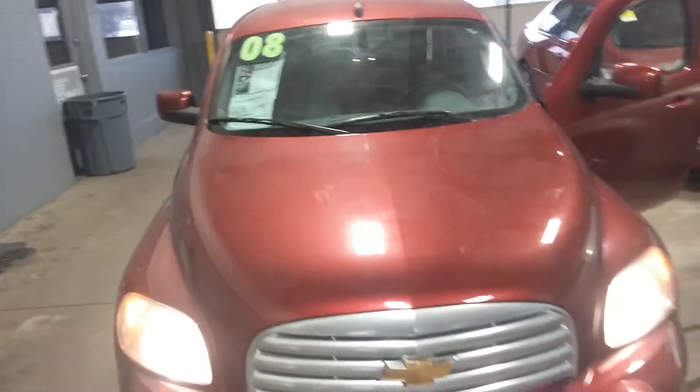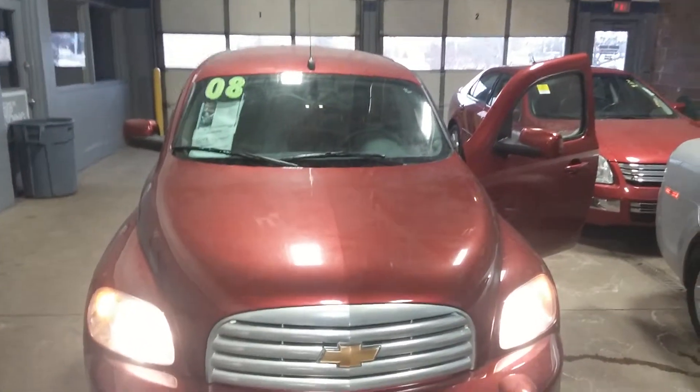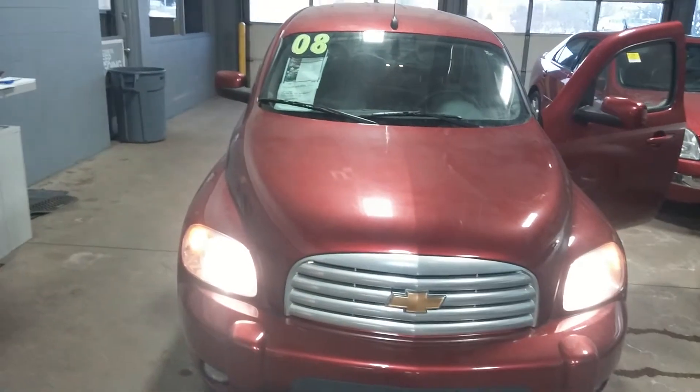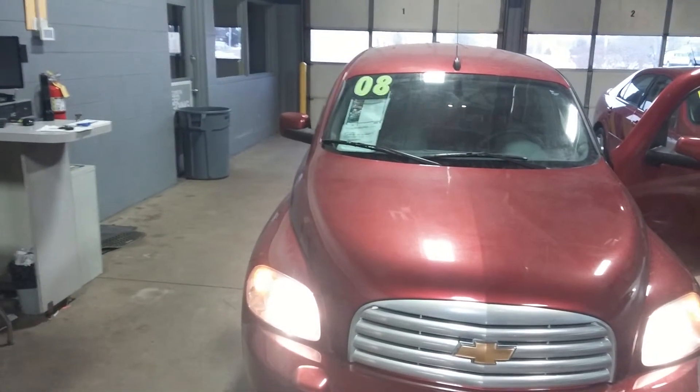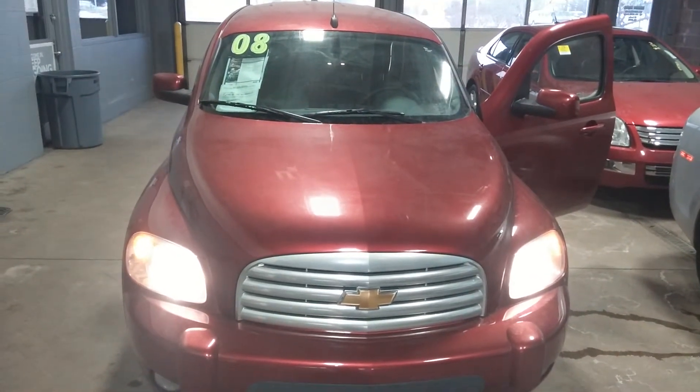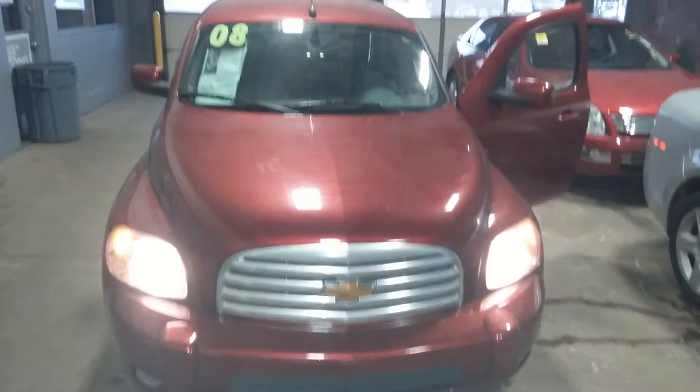And that concludes my virtual tour of the 2008 Chevrolet HHR panel van. And I know if you like this vehicle and this video, you'll like it even more in person. You can give me a call at 810-579-2045, or you can stop in at 5470 Olli Drive, Grand Blanc, Michigan, and take it for a test drive. Thank you.